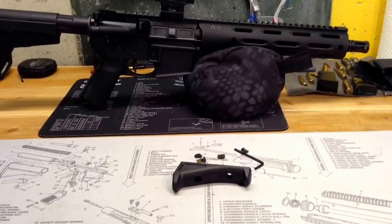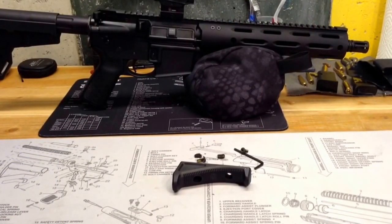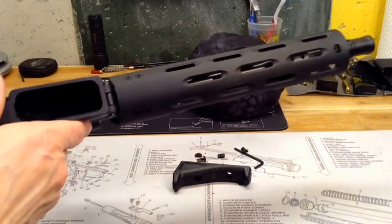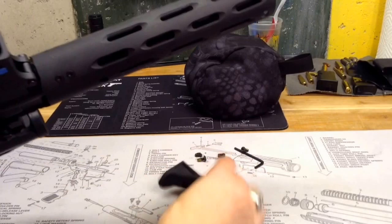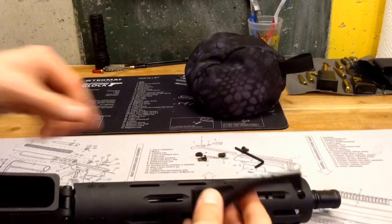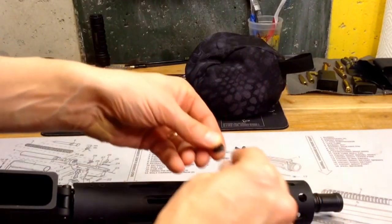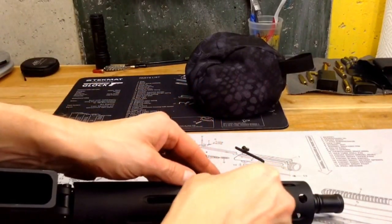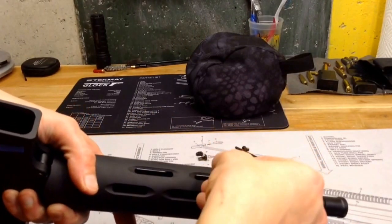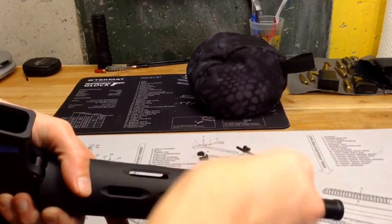Well guys, I was really hoping to get this angled foregrip installed on my Radical Firearms upper, my AR pistol build here, but it doesn't fit. This rail says it's M-Lok compatible, but I could not fit the T-nuts — they do not actually fit through. And I'll probably drop it in there anyways, but trust me, they don't fit.